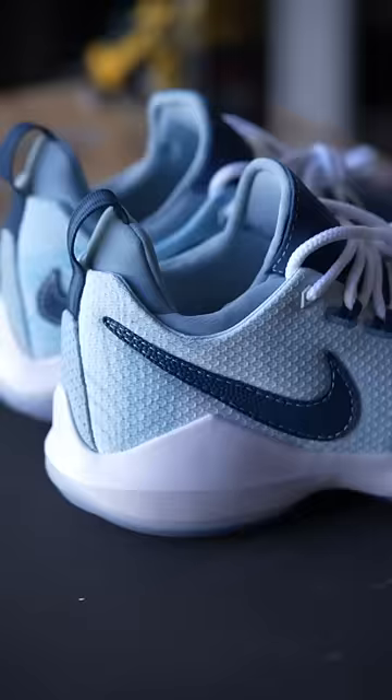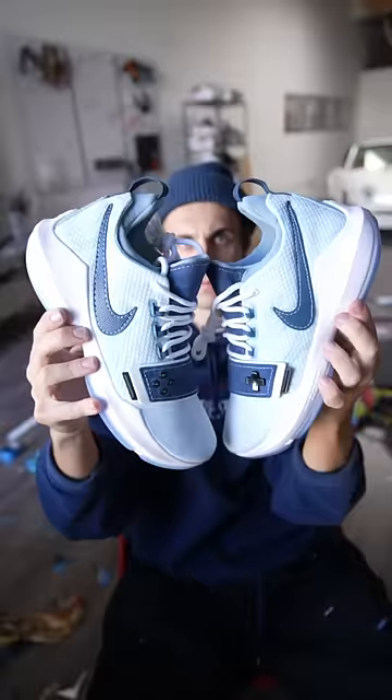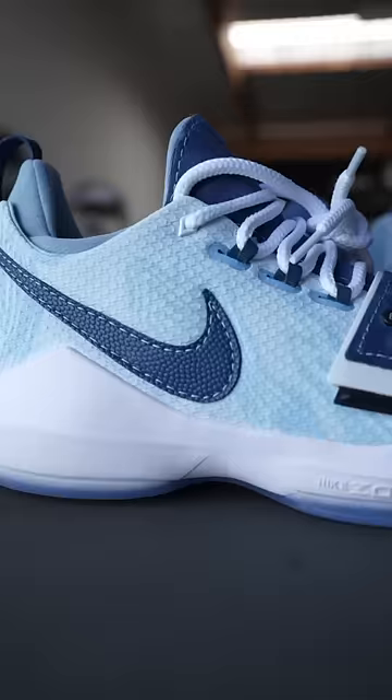My goal was to connect basketball, gaming, and sneaker culture all into one shoe. I love how these turned out. Let's see who wins them.